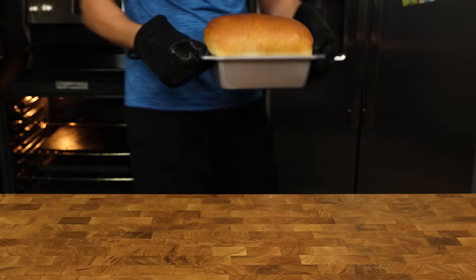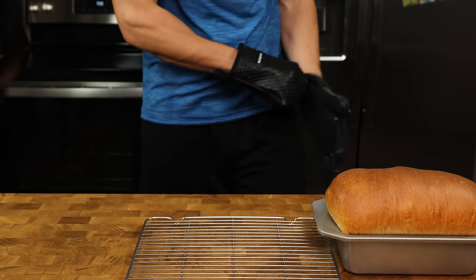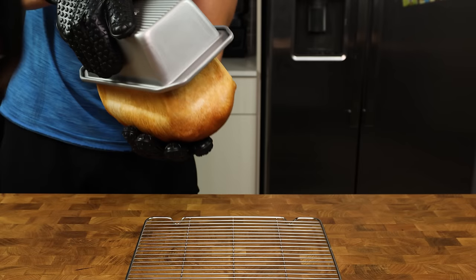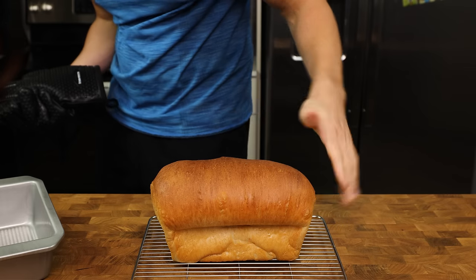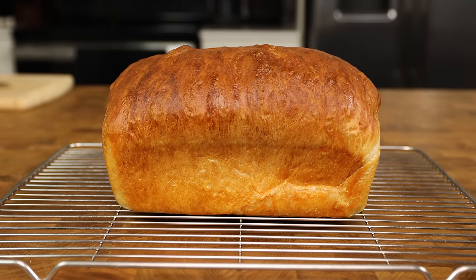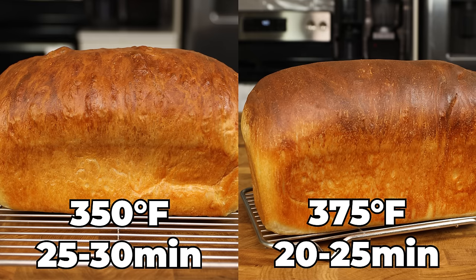30 minutes later, the dough is transformed into bread and literally looks like we just bought it from the bakery. The bread needs to completely cool before cutting into it, which takes a few hours. To let it cool, remove it from the loaf pan and put it on a wire rack. The browning on the bread looks perfect top to bottom. With higher temperatures like 375 or 400 degrees, I was getting browning that was too dark. If you like the top of your bread to have a more nutty color, I would recommend baking at 375 degrees for 20 to 25 minutes.